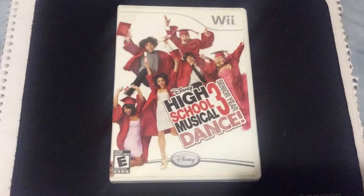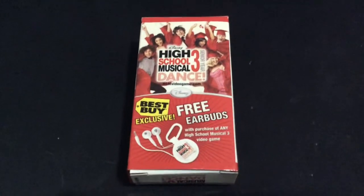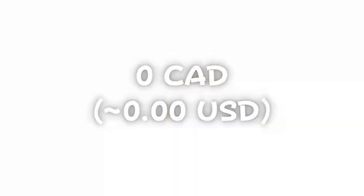While I happen to own the Wii game, I found these earbuds at a garage sale a few years ago for a grand total of zero US dollars.